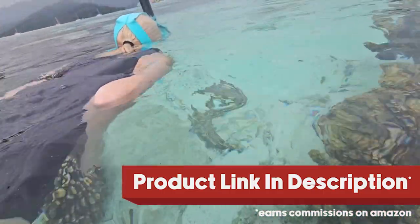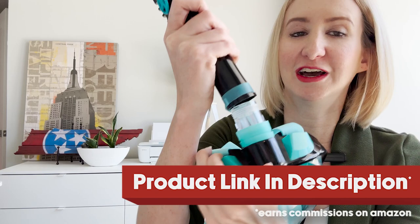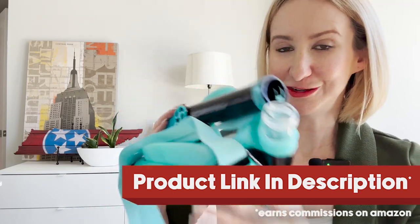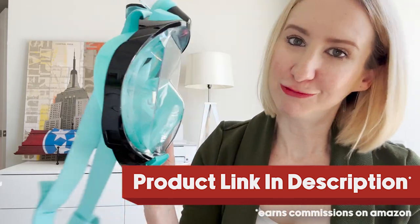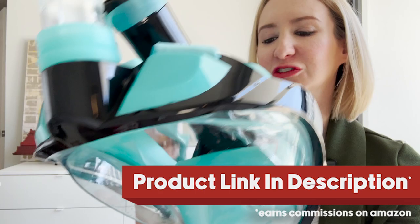Here's a quick look at the actual attachment, which is really easy to pop on and pop off. It's held together by this little connector here, but it's made this way to store a little bit easier in your luggage — because snorkel masks, especially full faced ones, aren't exactly the easiest to travel with. So I like that they had that in mind, and this will actually fit inside your luggage no problem.